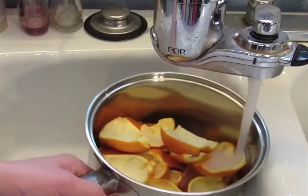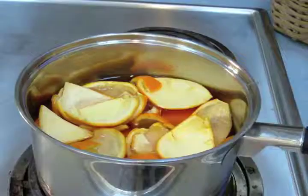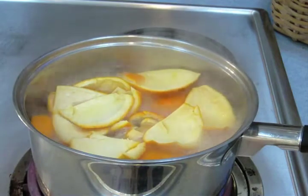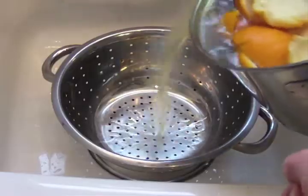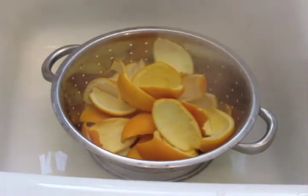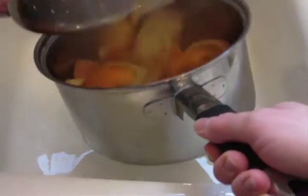Once you have all your peels in the pot, add enough water to cover them. Put them on the stove on high and bring them to a boil. As soon as they come to a strong boil, turn off the stove and drain the water. You should repeat this process — filling the pot with water again, bringing it to a boil, and draining it off. You can do this just once or twice, but three times leaches out most of the bitterness and leaves a good strong orange flavor.